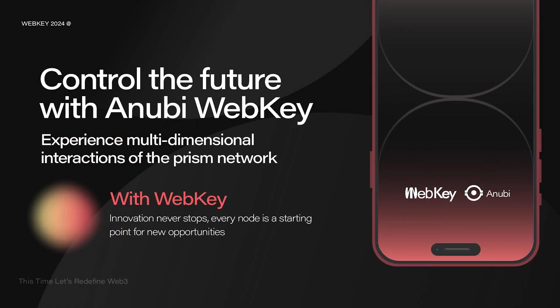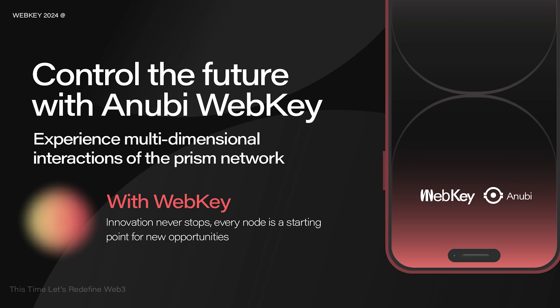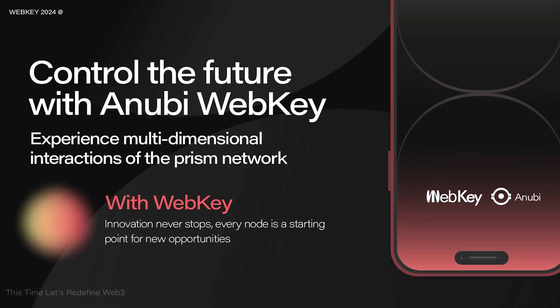And here is something even cooler. WebKey actually supports multi-chain interaction. Whether it's Ethereum, Binance Smart Chain, or Tron, you can actually easily manage your assets between blockchains and switch between them whenever you want. Plus, WebKey is actually packed with hardware encryption and trusted execution environment. Sounds fancy, right? Well, put in simple words, it just means that your assets and data are basically protected with top-tier protection.